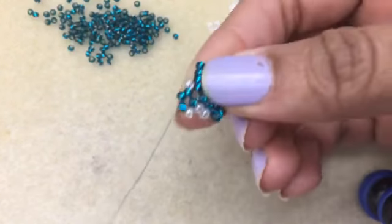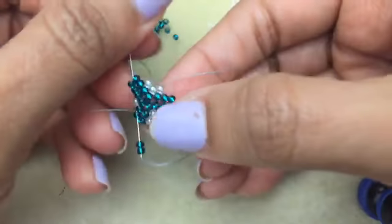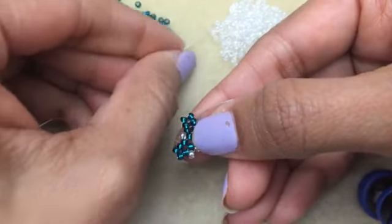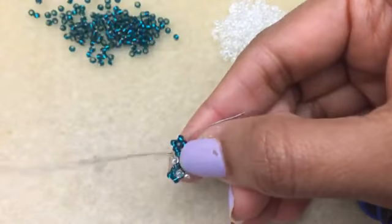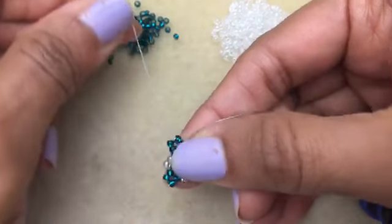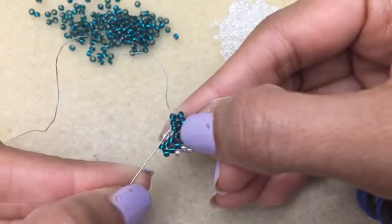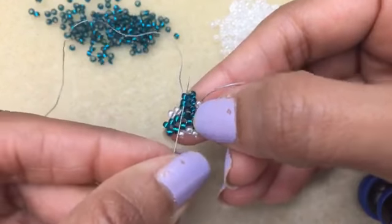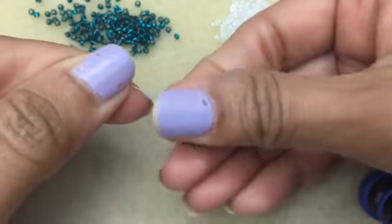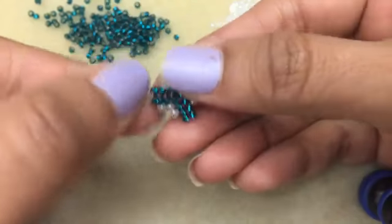The tricky part about this is just figuring out in the beginning where all the different beads go. It helps if you start with different colors, like I did here. Pick up a white, go into this white. We have to step up — go into this first bead and then one more. Now you can really see the peyote coming through.